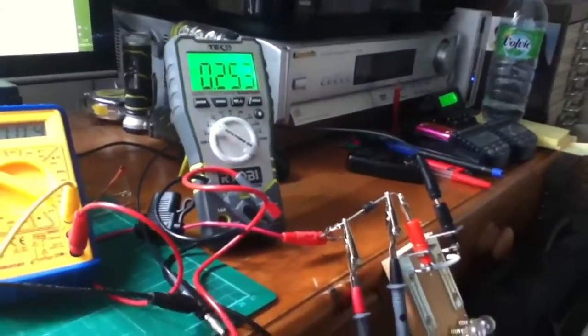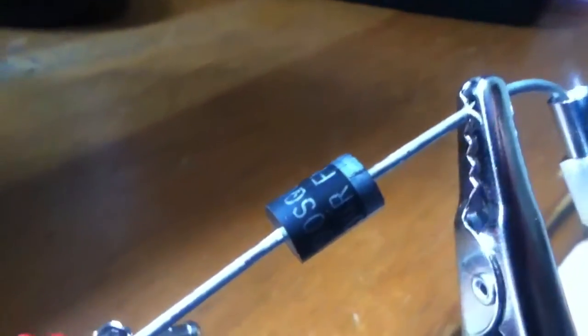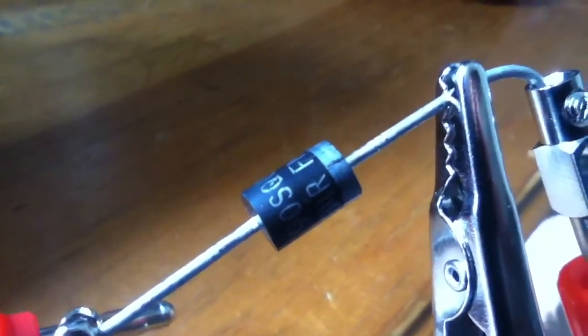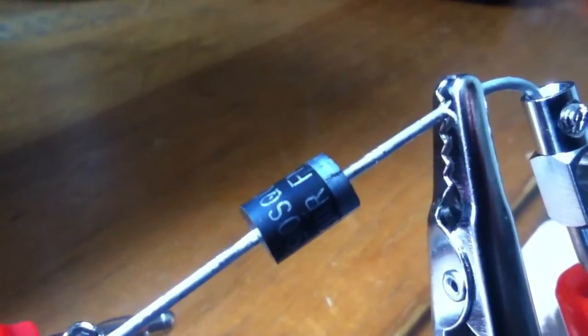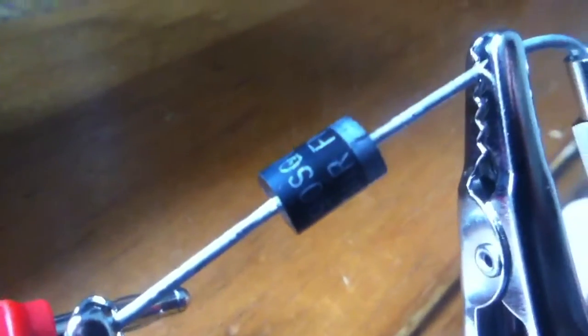I wanted to do some checks on a Schottky diode. This is the one here — it's a 90SQ035, so that's a 9A Schottky diode with 35V reverse bias maximum.